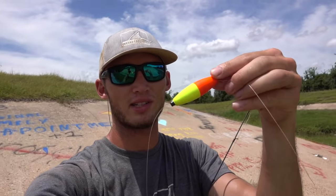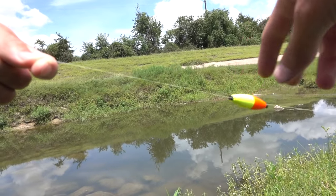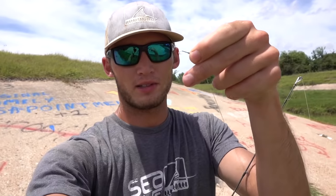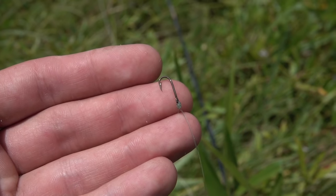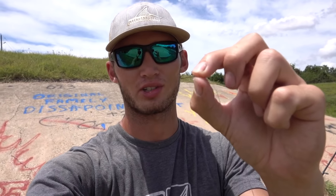We got a slip float here and this can slide up and down your line. You can set it at whatever depth you want. I think the number one thing that people do wrong when they're gar fishing is they use way too big of hooks. Here we got a size 12 J hook — it's literally a perch hook. It's tiny and it's exactly what you want for gar fishing.